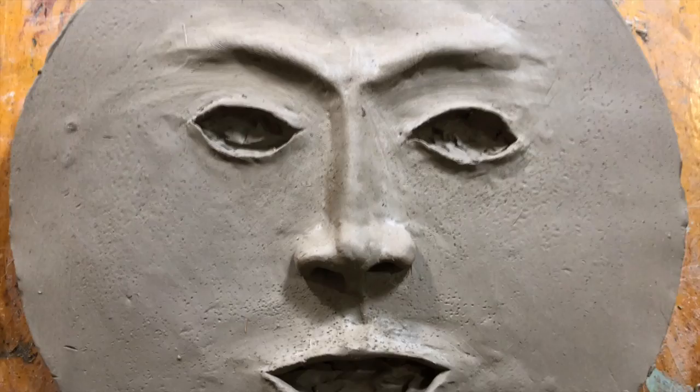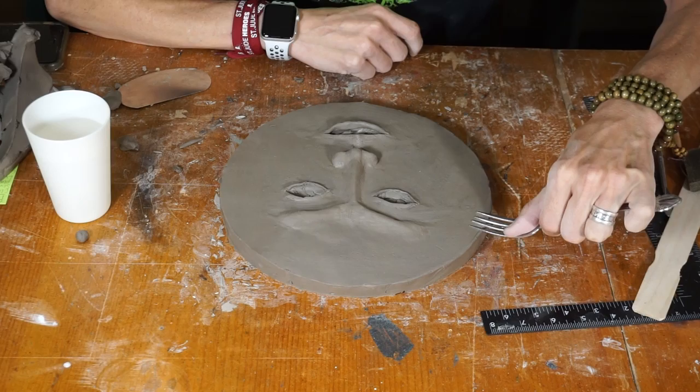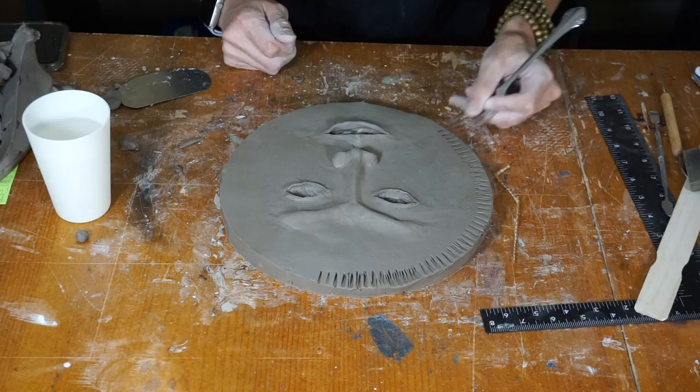I think we are done here. The only thing that is missing that makes this look like a pie is the crimping of the edges with the fork. So, just like Martha Stewart would, let's crimp these guys. That looks awesome. Let's make the mold.